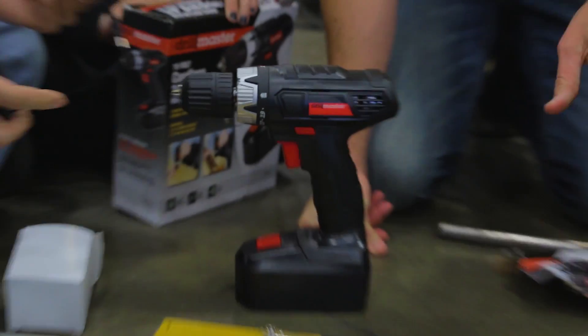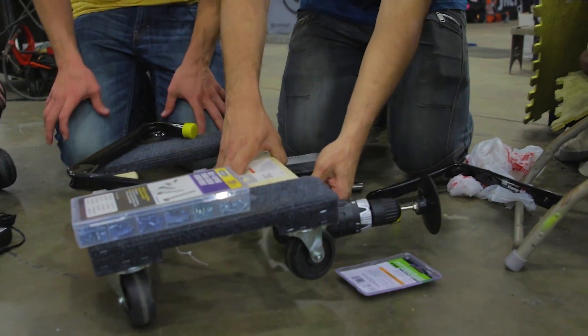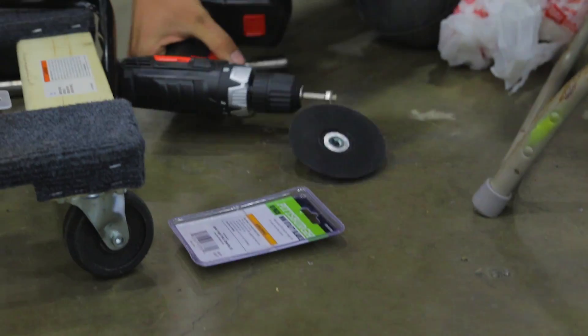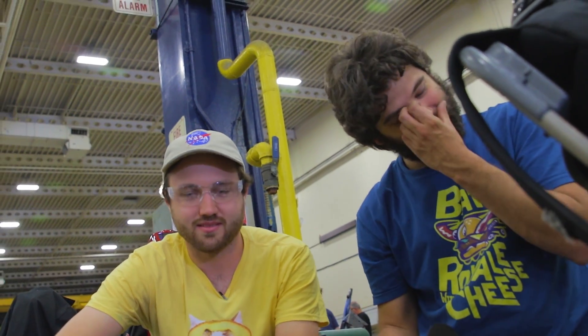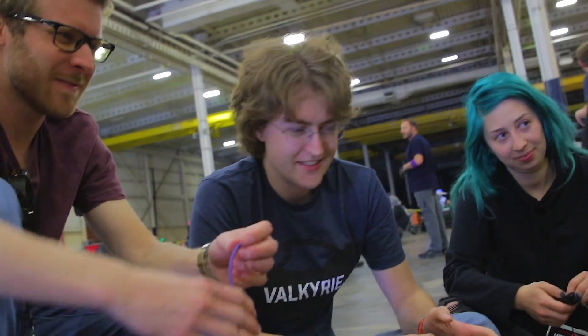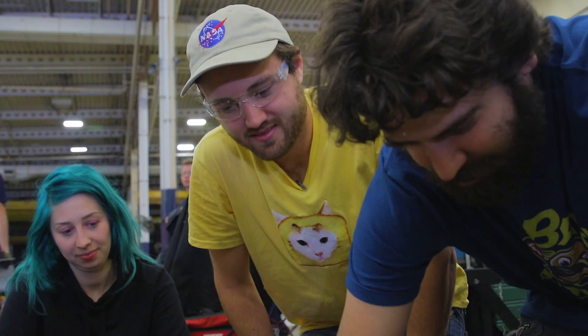These are the wheels, these are the drive motors, and this is our chassis. Something like this. Something goes one direction — if you go the other way it just unscrews itself. Yeah, it unscrews itself. Really sad driving, I think... I think we'll be perfectly fine.